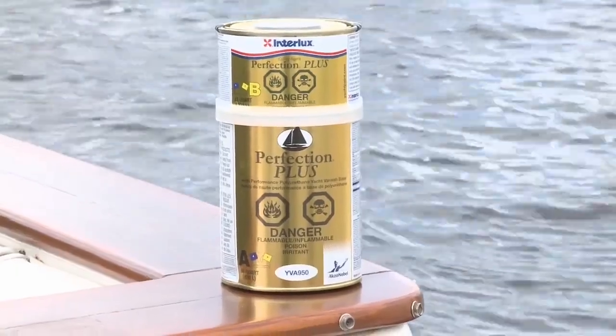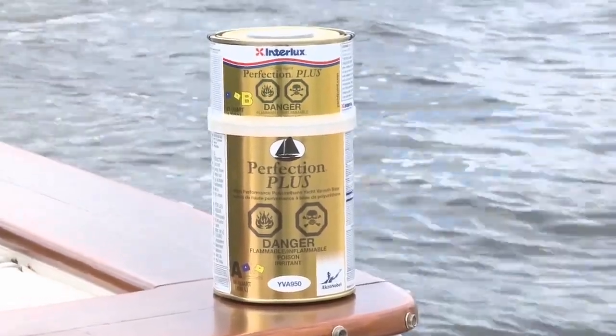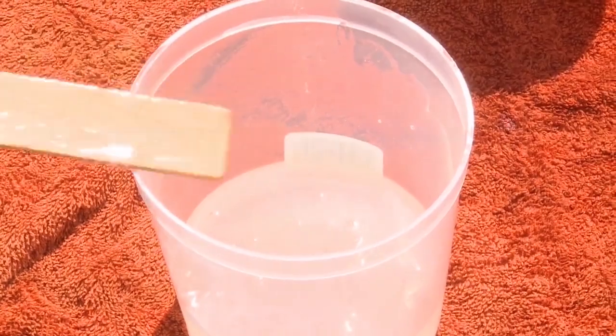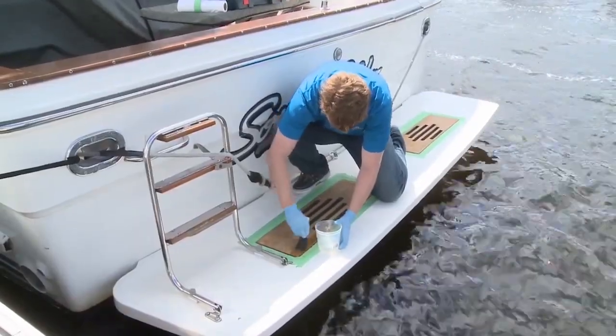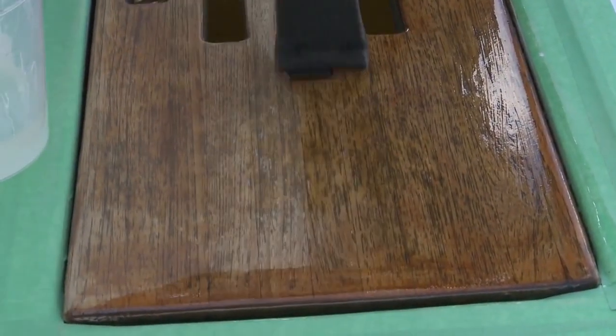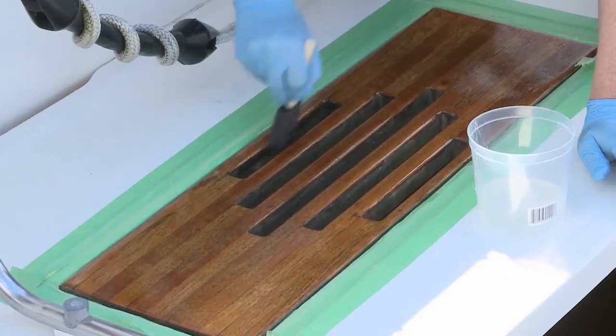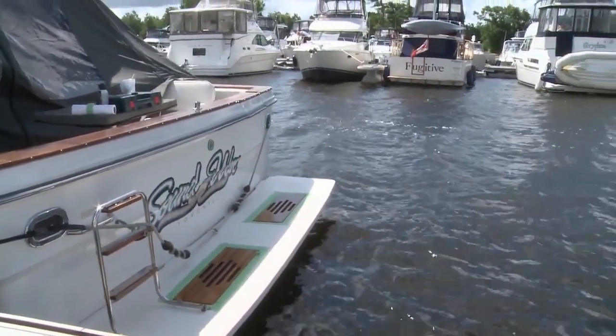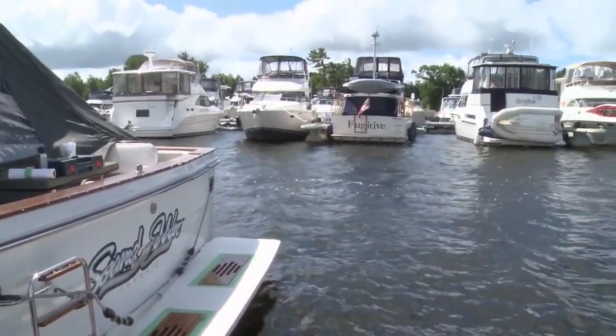We're going to apply Interlux Perfection Plus. It's great stuff and very straightforward to use — it's a 2 to 1 mixture, which is clearly labelled on the cans. Apply it smoothly and evenly, making sure not to put on too thick of a coat. Long, steady brush strokes work best. And just like sanding, don't forget all those slots and crevices you may be dealing with. Once your first Interlux coat is on, walk away and let it dry.